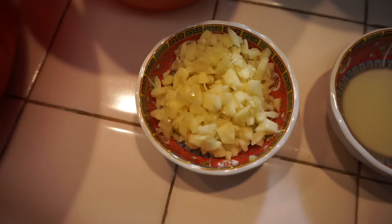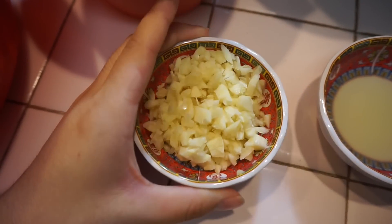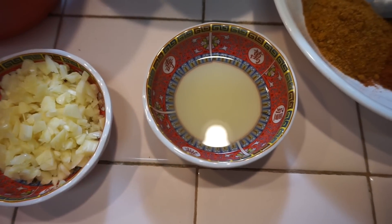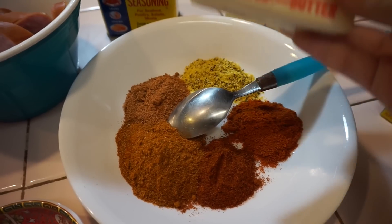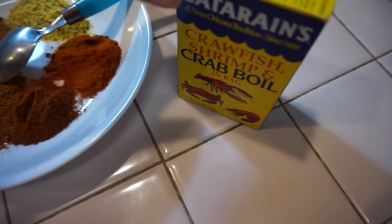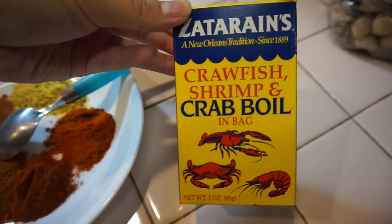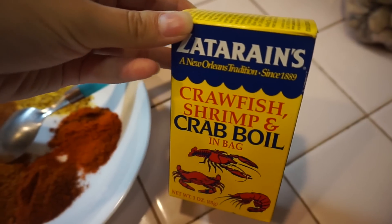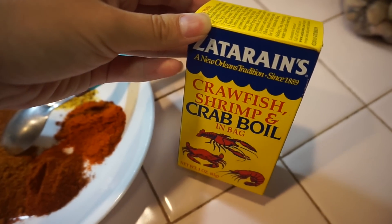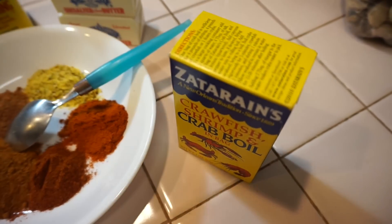We also got one-fourth cup of garlic — you can add more if you like. We got one lime. A must-have is unsalted butter. And also this Zatarain's crab boil — it's nice to have, but if you can't find it in stores, you can definitely just use a little bit of Cajun powder and paprika.